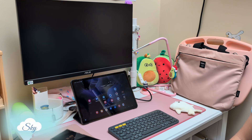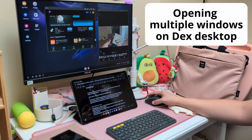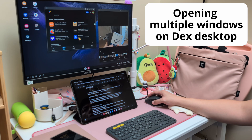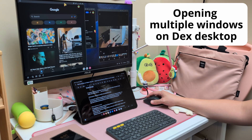If you haven't used Samsung DeX before, you should try it out. Samsung DeX turns our Samsung phones and tablets into a desktop computer-like experience. Most high-end S-series Samsung phones and tablets come with Samsung DeX.